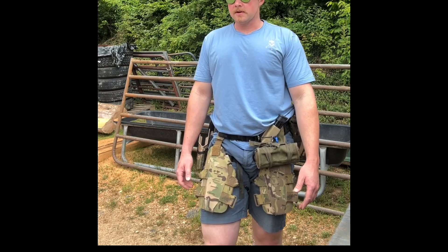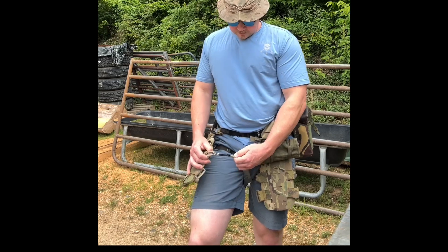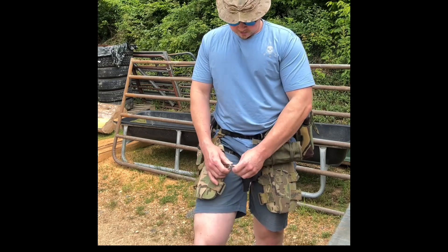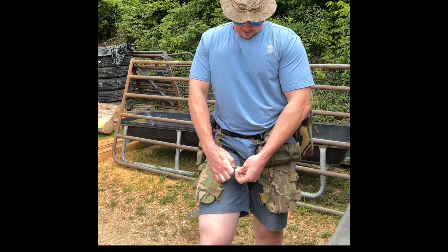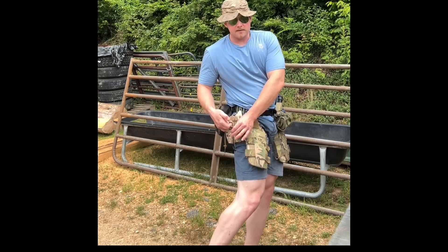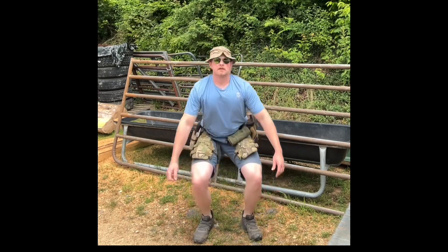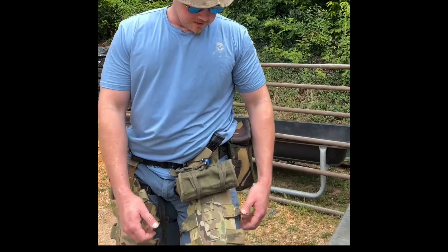I took mine and modded a little quick detach system using shock cord mini bungees. They work great — you can adjust back here how tight you want your shock cord, and they don't affect your movement at all. Once again, you won't even notice that they're there.